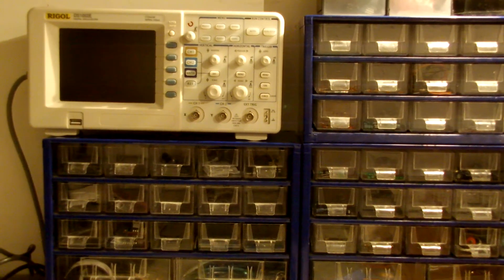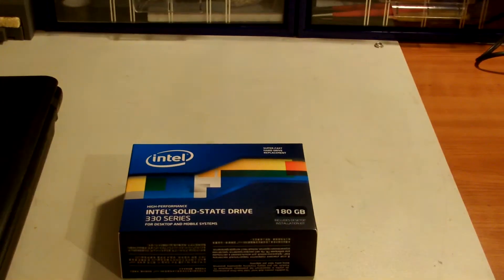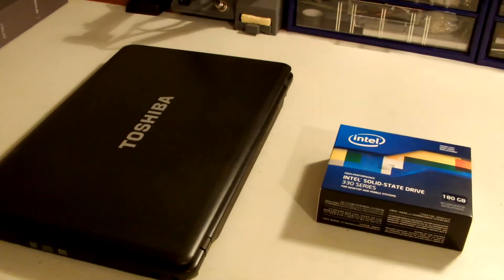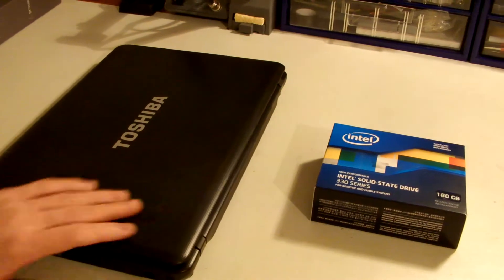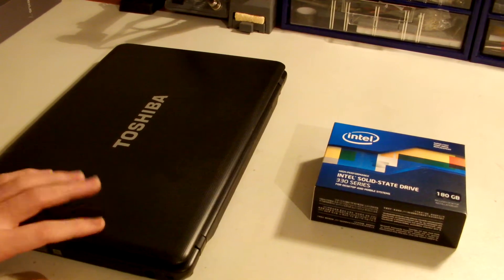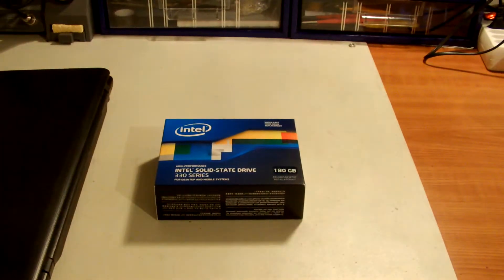Hello everyone and welcome to the unboxing video of Intel SSD 330 series, the 180 GB version. I just bought it today and the reason was I wanted to upgrade my Toshiba C660 with an SSD drive because I'm doing a lot of programming and a lot of compilation and it's really really slow with a normal hard drive.